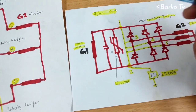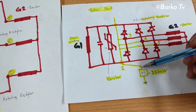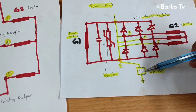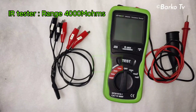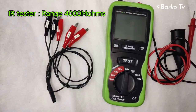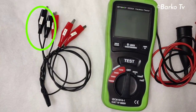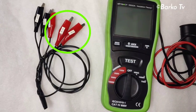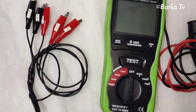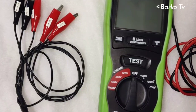We have one, two, three rotating rectifiers. These are the points — one, two, three, four, five — the important points that we need to short or jumper before we do IR testing. I have here five alligator clips: two black and three red, labeled one through five. The two black ones are for the main rotor winding and the three red alligator clips are for the exciter winding. We also have an insulation tester — this alligator clip is DIY.